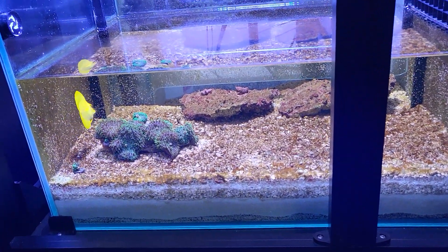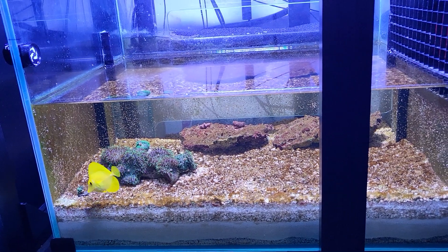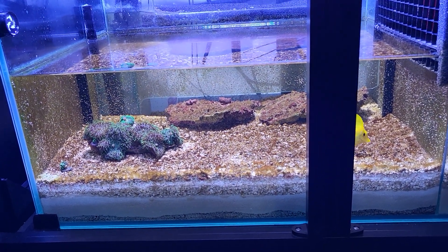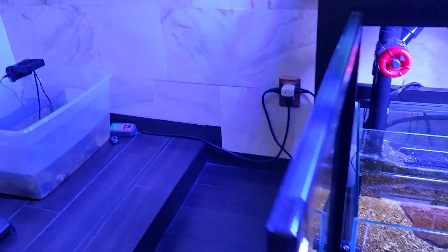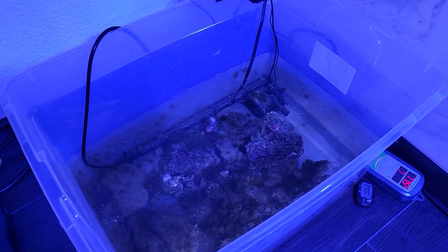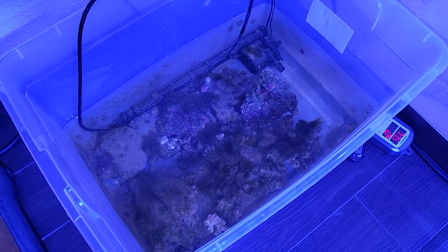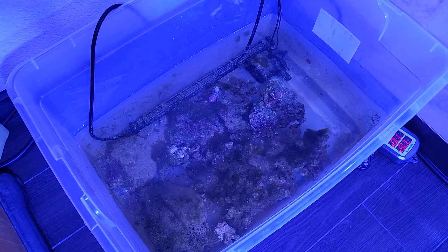Down here in the coral scrubber, I've got the fuzzy green mushrooms, some other mushrooms, and the yellow tang cruising around. I was going to add some of the new Australian live rock down here, but I contaminated the rock yesterday, so it's over in the new spot. Over there — the Australian live rock — I'll probably put a little Kessil light on it. I added astrea snails so they can eat the algae. Hoping to get coralline algae growing instead of the hair algae. The alkalinity on this one was at about 10, so that's not too bad.